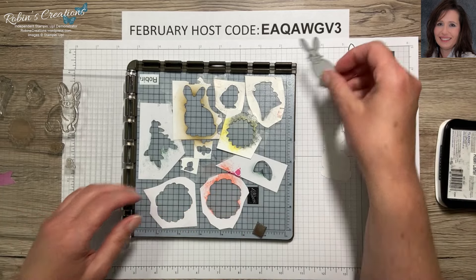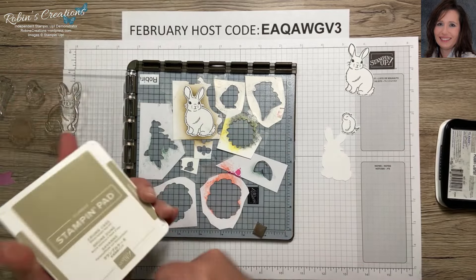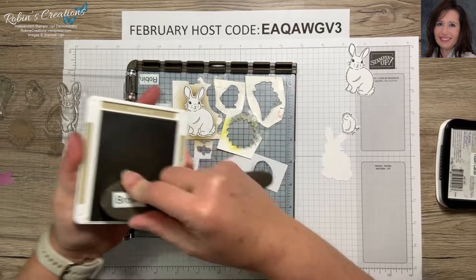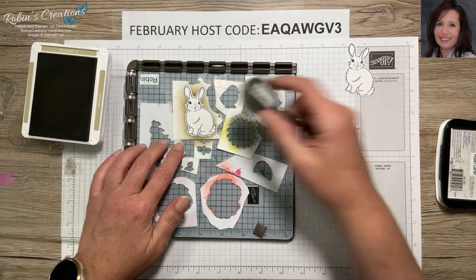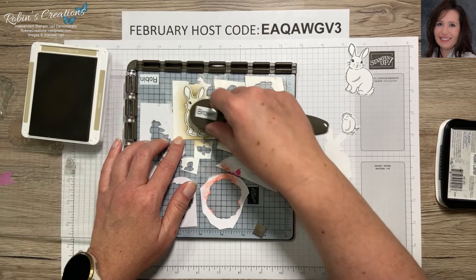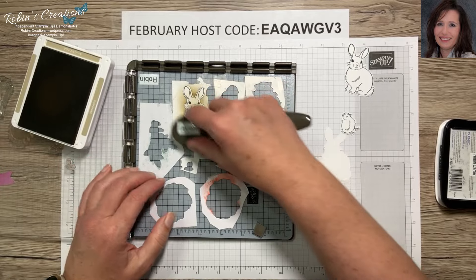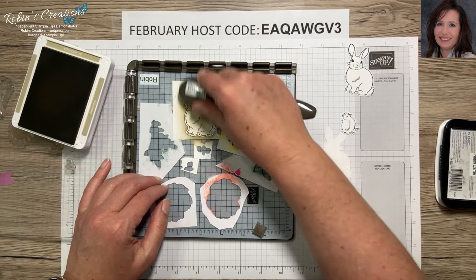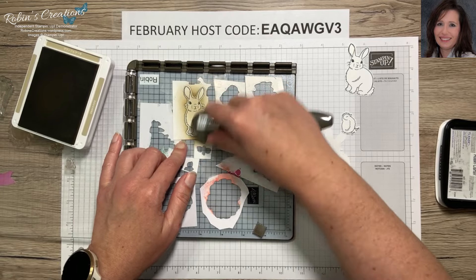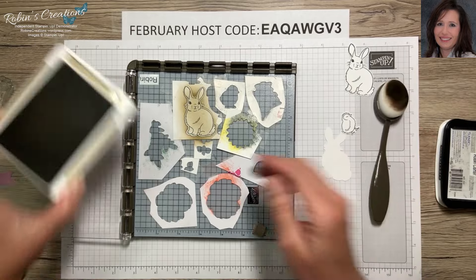Now we're going to do our coloring. Sometimes I like to stick them back in the negative while I color. I'm going to use Crumb Cake with my brown blending brush to make a little brown bunny. I'll start very lightly because my ink pad is close to needing some reinker. Speaking of which, getting refills for your ink colors is something to consider so you can re-ink them — a little spot doesn't hold a lot of ink.